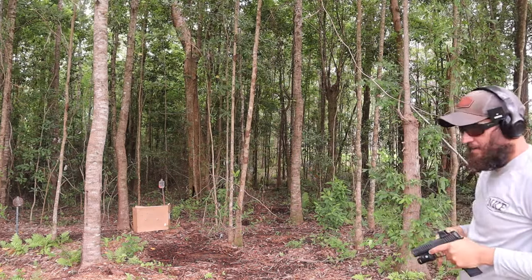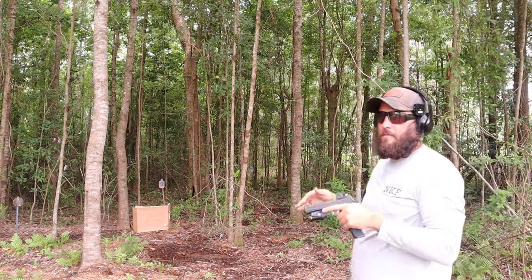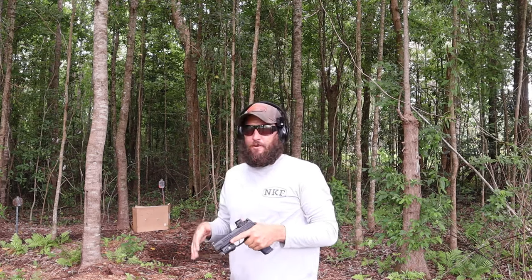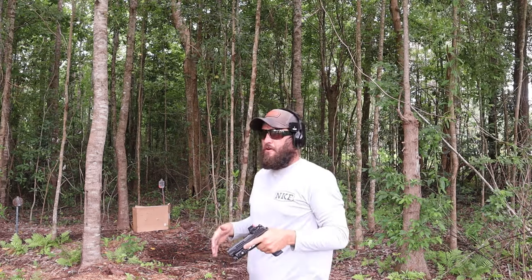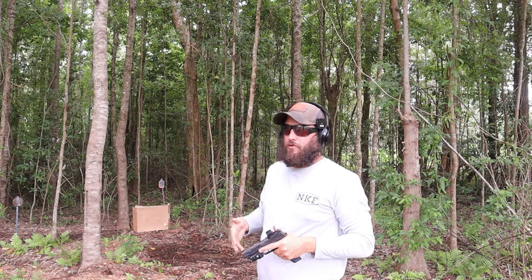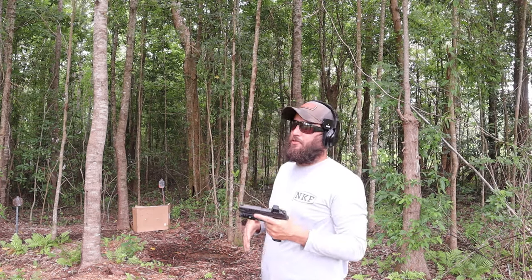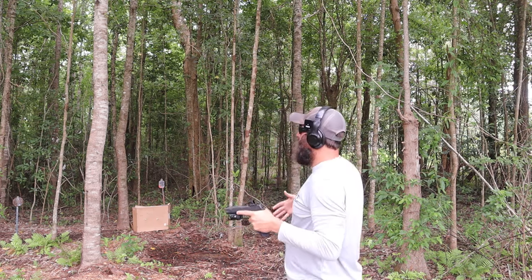That's a fine shooting pistol. If you're going to buy a pistol, you need to shoot it more. Buy a pistol, shoot the pistol. If you can only afford a $300 pistol, there's nothing wrong with that — buy a thousand rounds and shoot a thousand rounds. Your finger and your brain and muscle memory will adapt to the trigger, so don't blame the trigger. You've got to get used to the trigger.